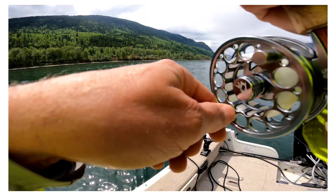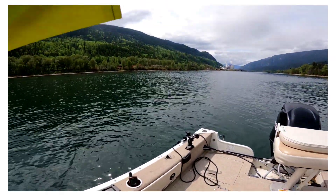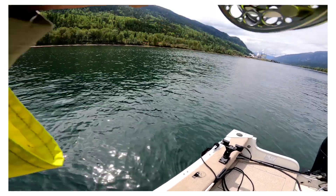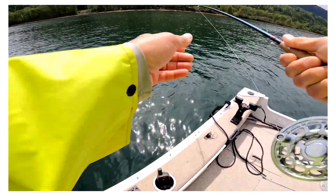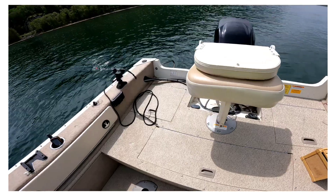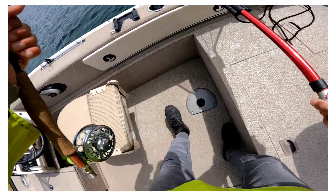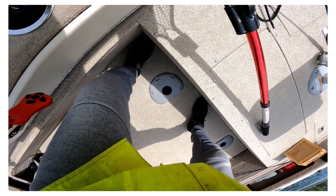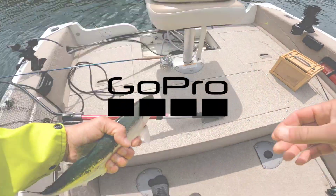Here, let's do it again! I was just reeling in because I had some crap on my line and I think I just hooked another one — here we go, here we go! Hot!